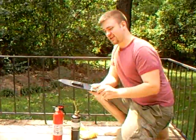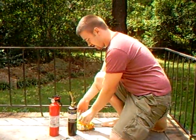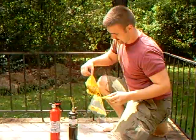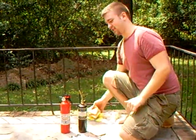It's really simple. All you need is your hunting knife, a piece of cheese, both ends of a loaf of bread, a propane torch, and a fire extinguisher.